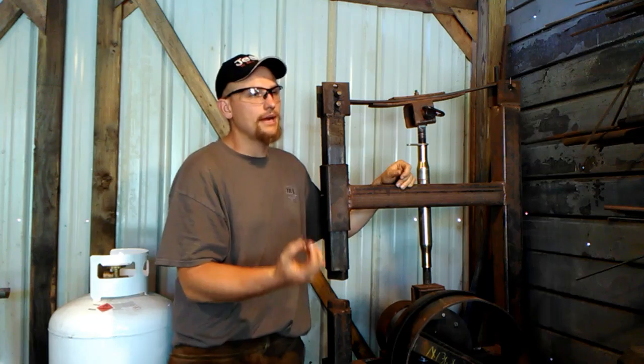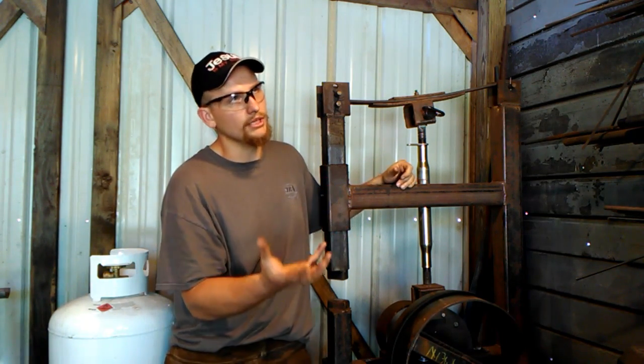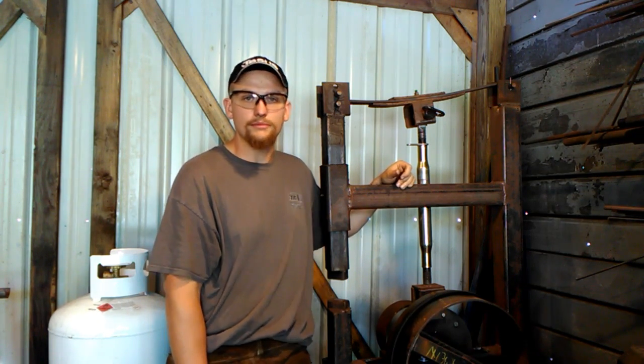Because you're going to believe that a power hammer is only supposed to mash big, large billets of steel. That's such a farce in my opinion.